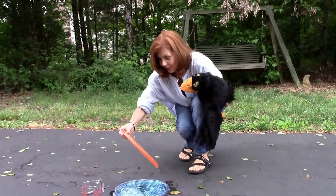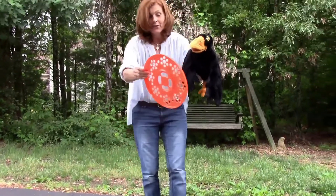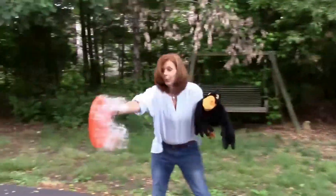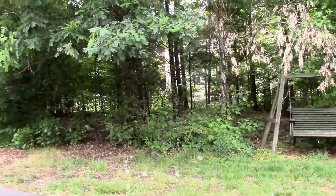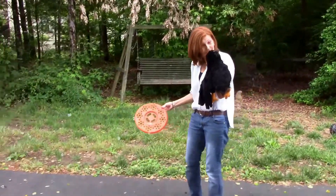Are you guys ready? Okay, here goes. I'm going to make it go. Hey, that wasn't too bad, was it? That was pretty cool.